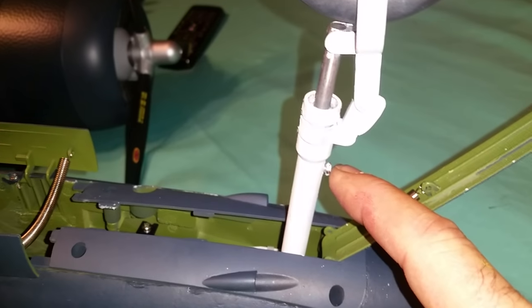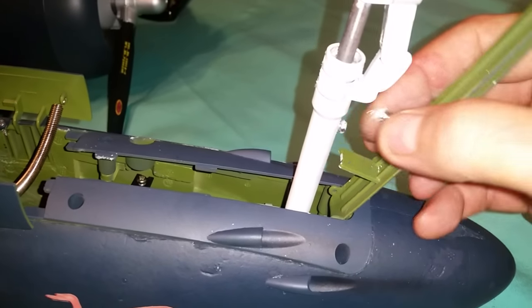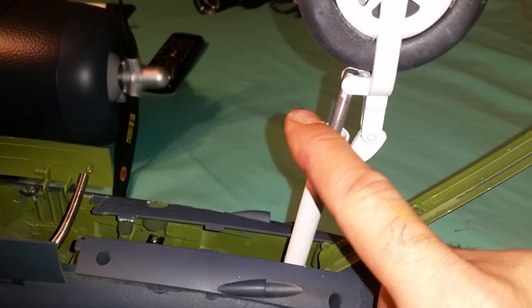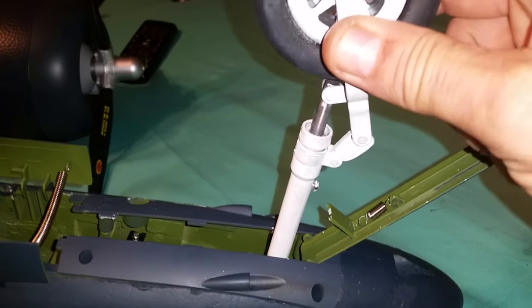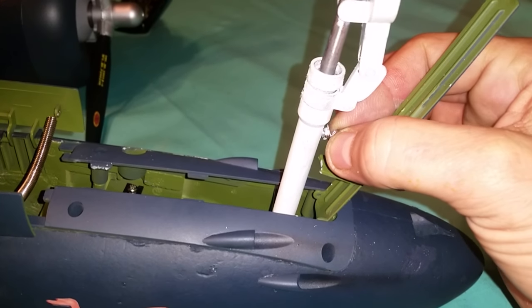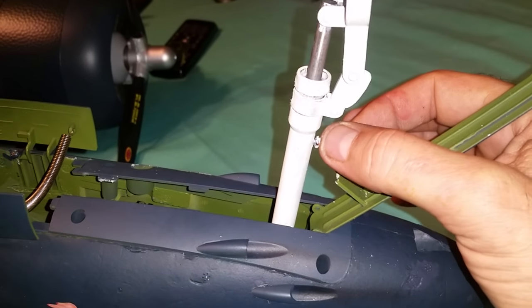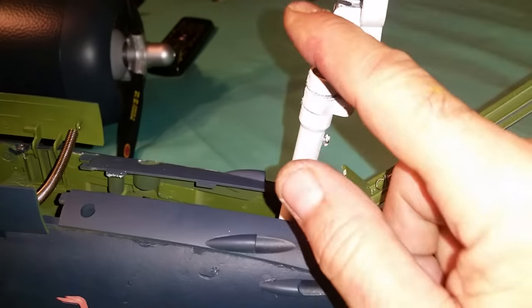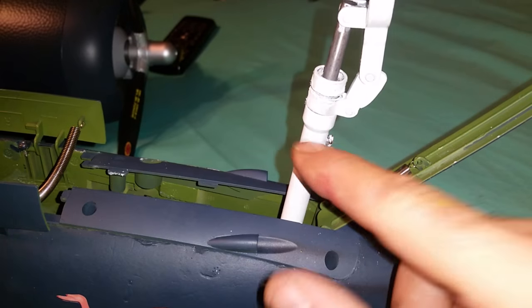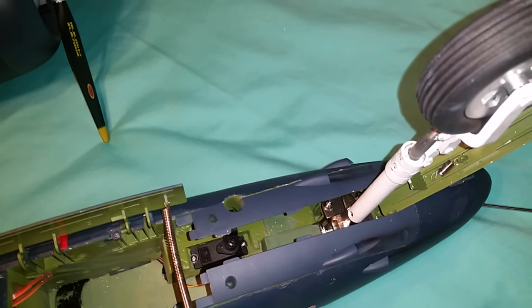This screw right here was a little bit long, so I filed a few thousandths off of it, because it actually holds the spring right here. When you tighten it down all the way, it clamps the strut down and you don't have any action, so you have to back it off. But if I backed it off even just a little bit, this was tending to pop off — so I filed the screw down just a few thousandths so that when I tighten it, it doesn't clamp on the piston inside. But that's all it takes. You don't even have to take the retract part apart — all you've got to do is loosen the grub screws on the original one and put it right down on top of the original steering arm.